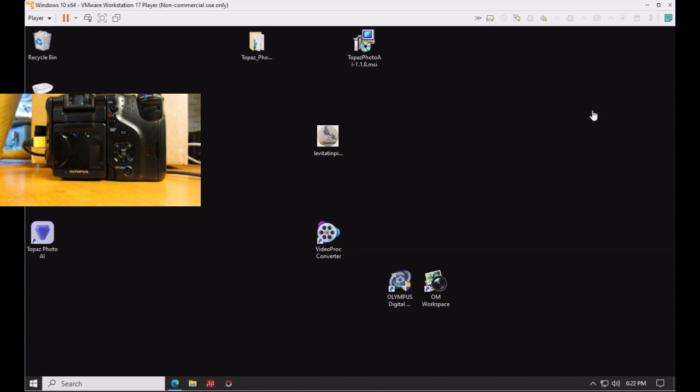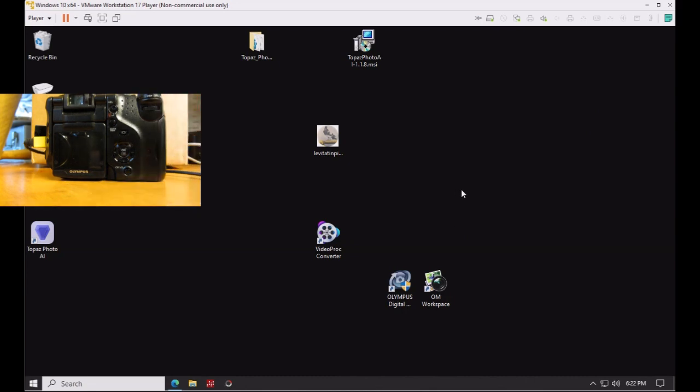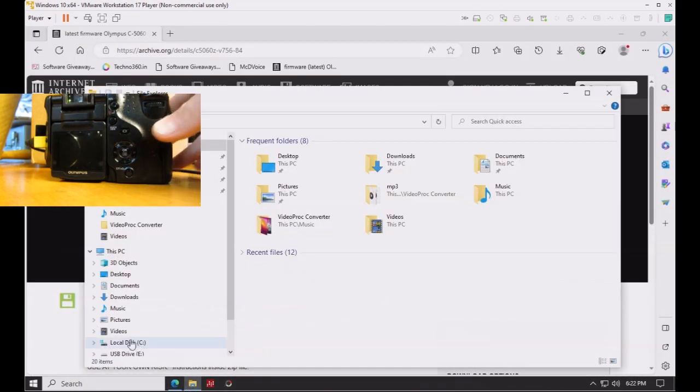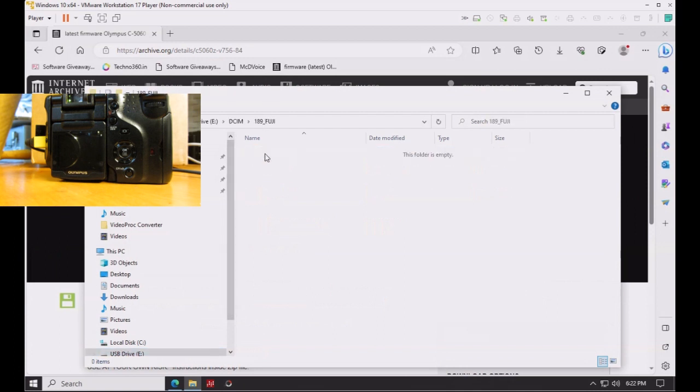The process starts with connecting the camera to your computer — in this case, a Windows 10 virtual machine. Turn the camera on and have it recognized by the operating system so that the memory card is seen by File Explorer. In this example, the E: drive is the camera's memory card, identifiable by the DCIM folder.